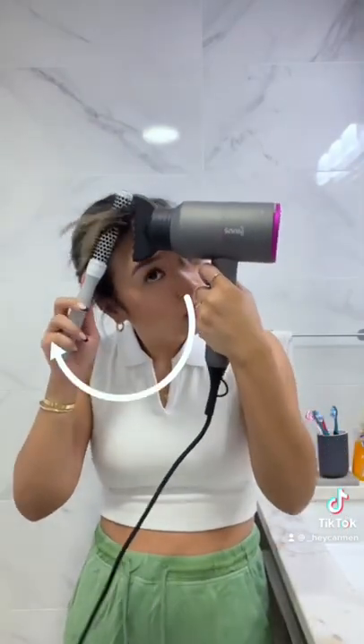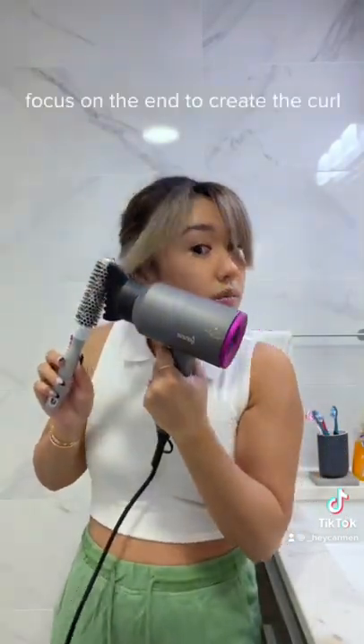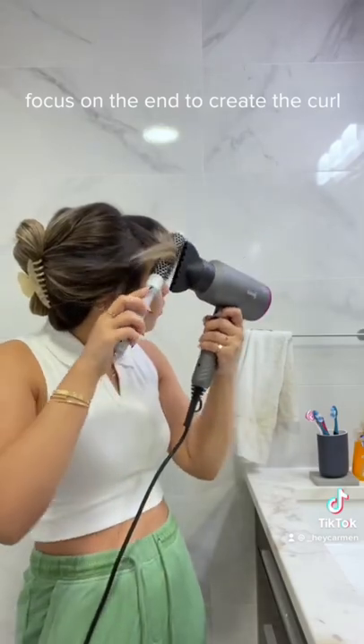I do the same thing on the other side and I really like to focus on the ends just to create that swoop so it looks really pretty. And here's the final result. We have a cute and easy curtain bang. Thanks for watching!